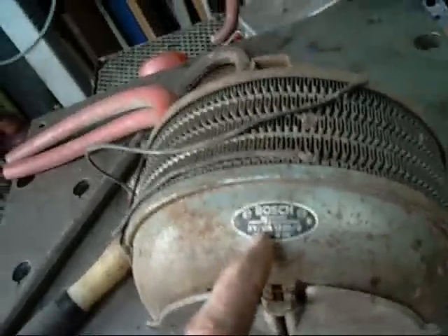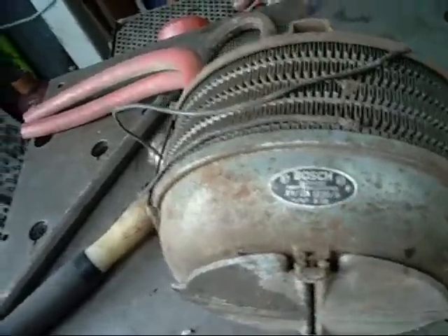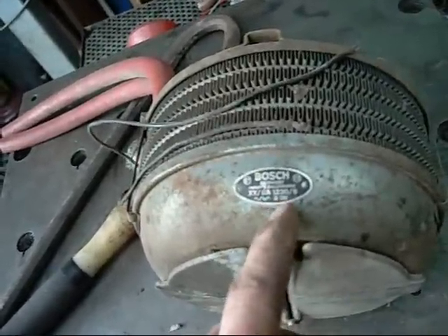G'day folks. This is the little Bosch add-on heater for trucks and other things. It's a Bosch model XY-BA 1220-9, S09.